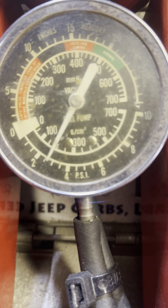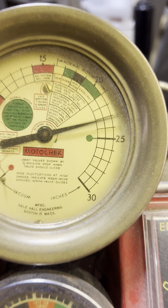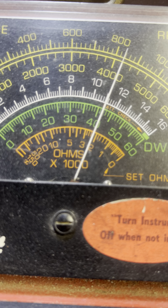Let it warm up a little bit more. I'm back to idle and let's look at some numbers.